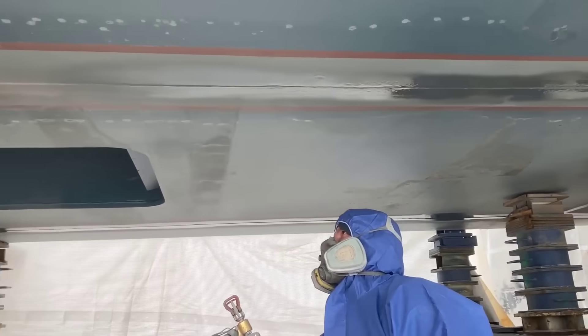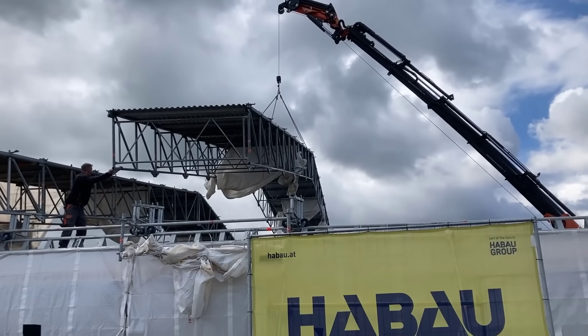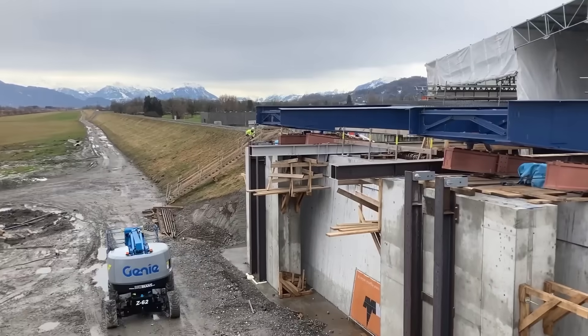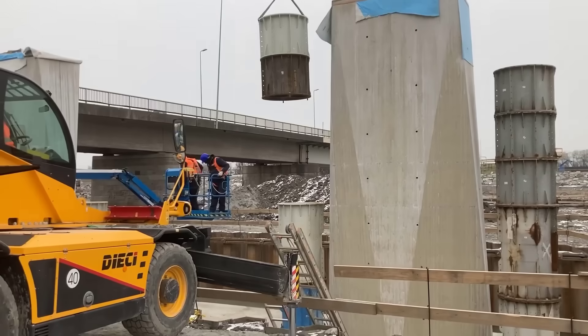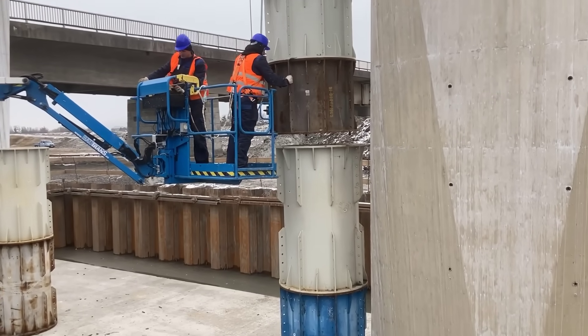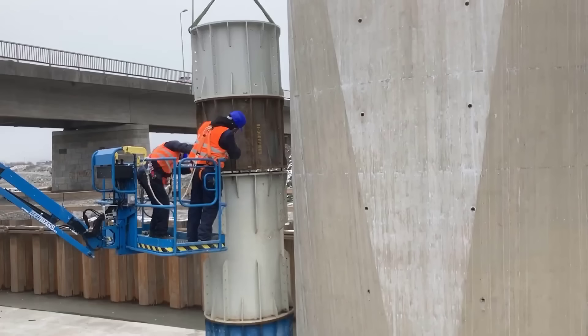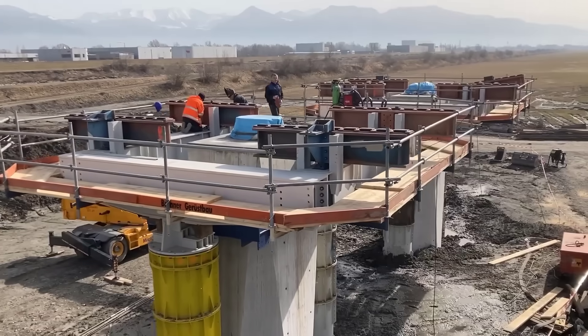The weld seam transitions are of utmost importance as they determine the bridge's integrity and safety. Therefore, special joint preparation is undertaken to meet high-quality criteria. Post-treatment of the welds involves grinding, sandblasting, and multiple layers of coating, which helps enhance the bridge's longevity and resistance to external factors.